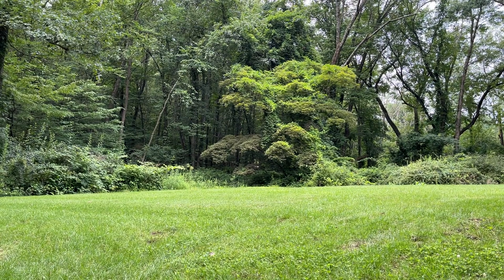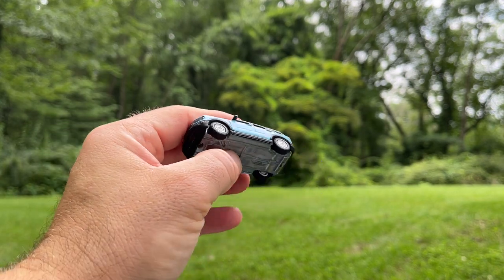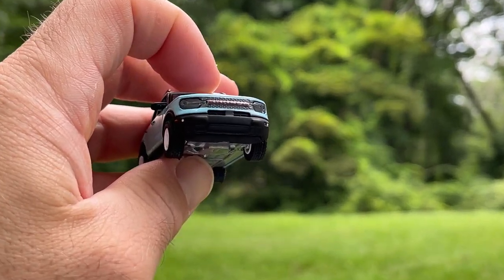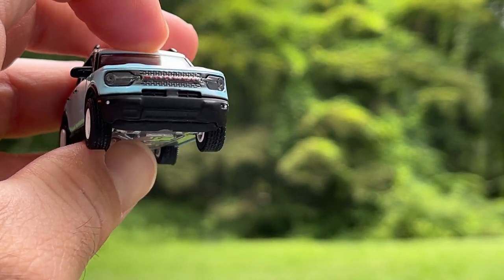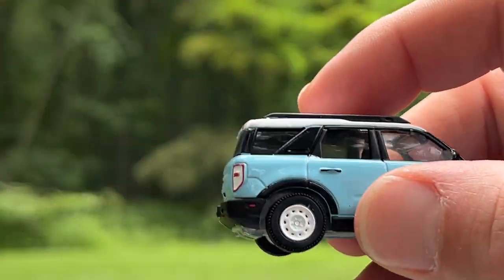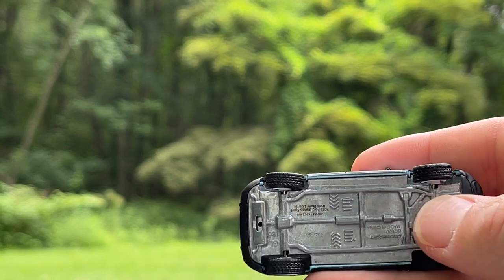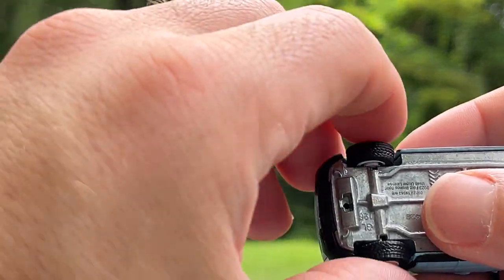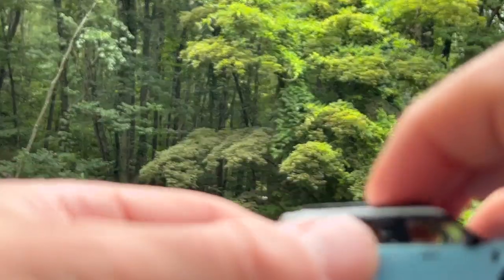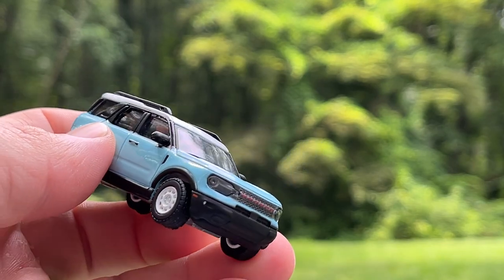Next up is another Bronco Heritage Edition — this is the Bronco Sport in Robin's Egg Blue. This one has white steelies. It's supposed to have a white grille, and it does say Bronco in red, but the white grille is missing on this one. It's got the white top, and it's actually a really nice casting with appropriately-width tires. The whole roof is plastic and has great detail — sunroof, roof rails. Really nice casting.